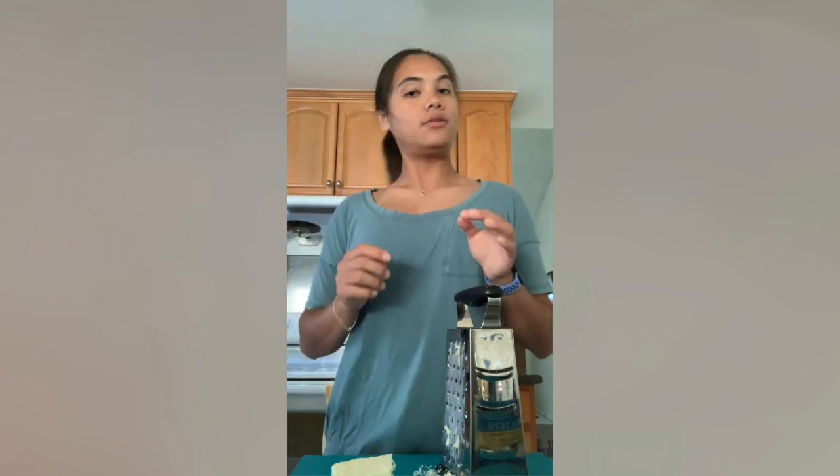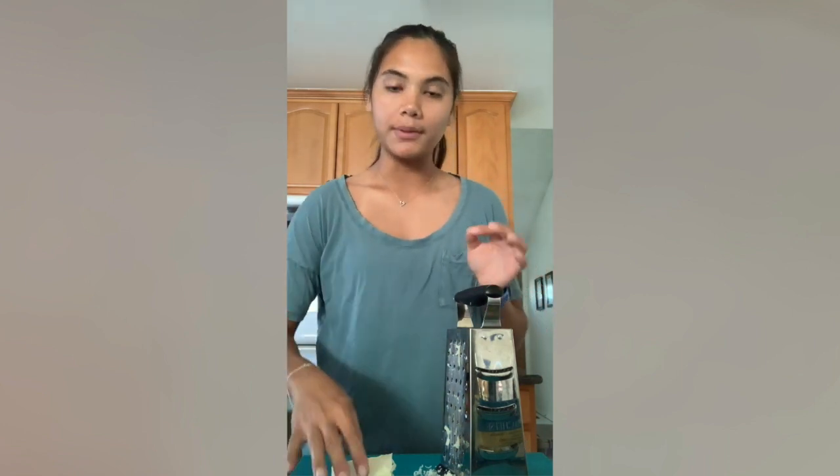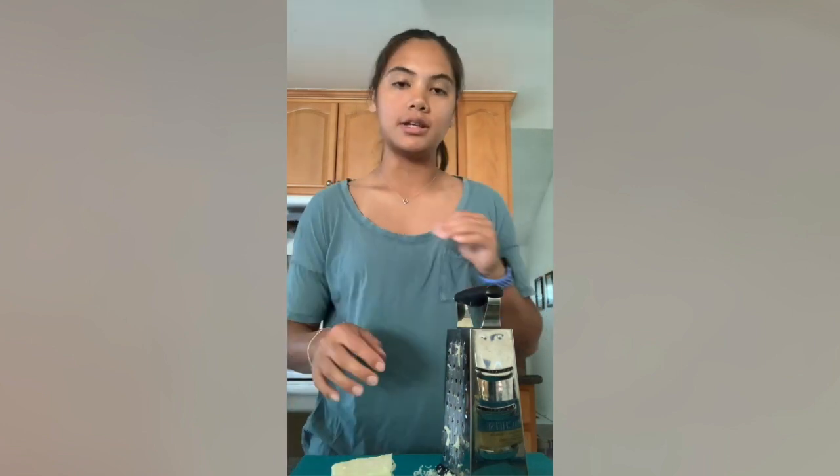So while the insides of the taquitos are draining, I'm going to shred my jack cheese that will go inside the taquitos as well.